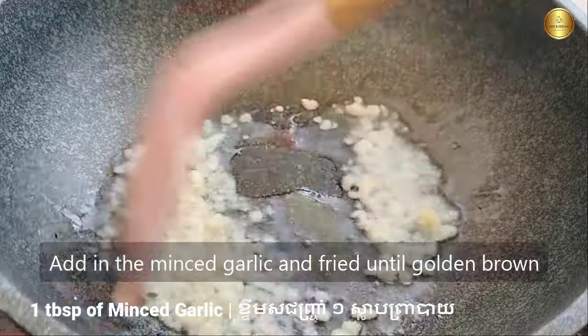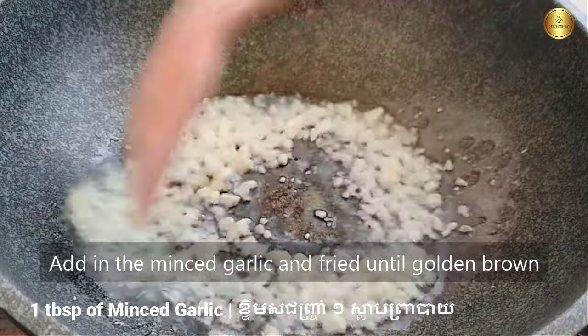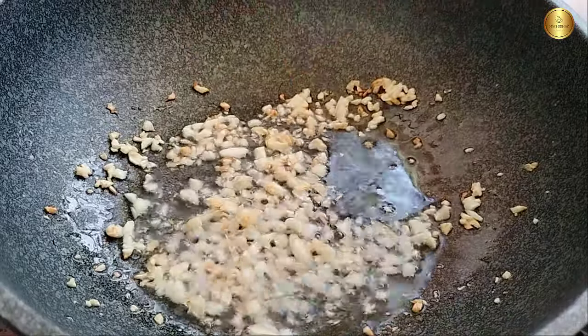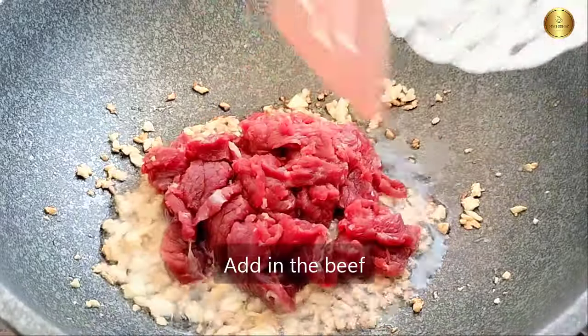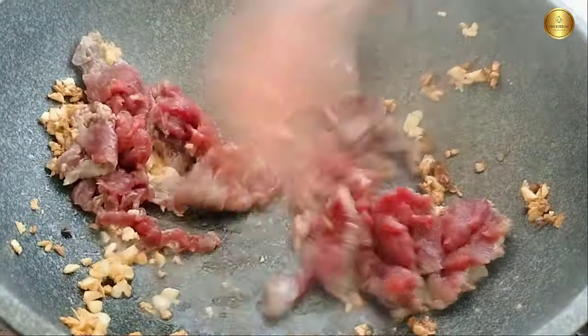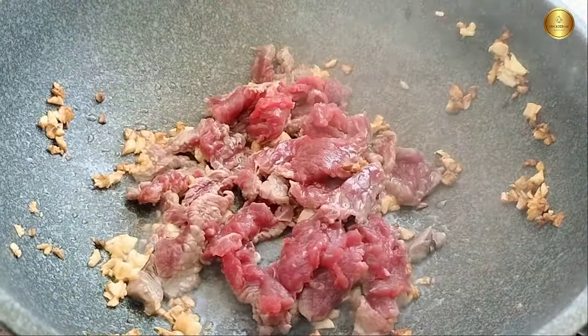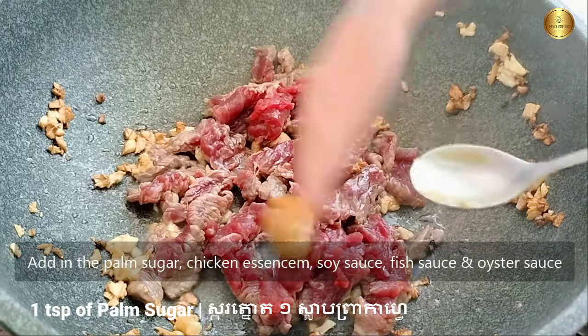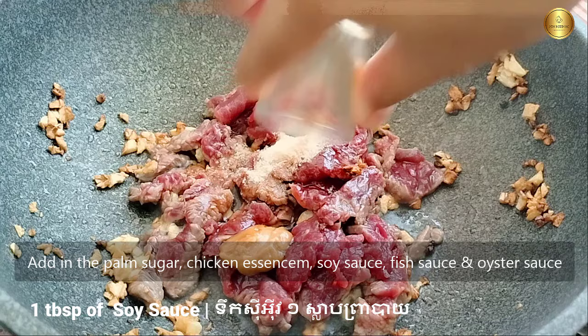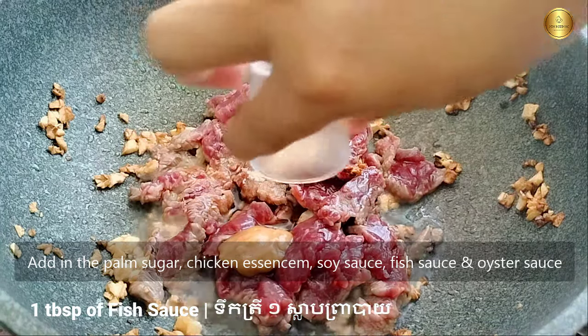I put the water on it. I'm going to soak the water on it and keep it in the water. I'm going to soak it in the water.